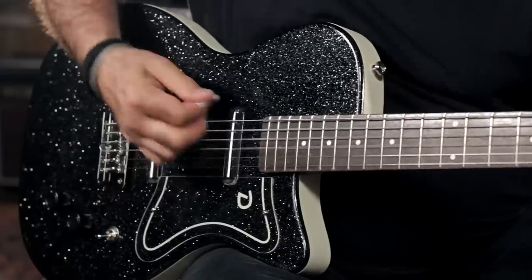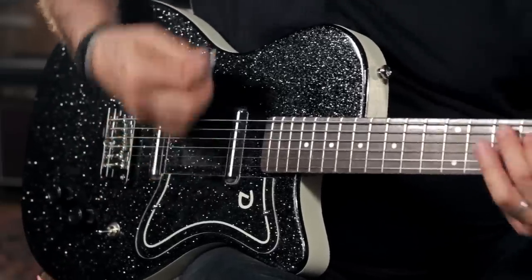Check out this cool Danelectro 56 baritone only at Guitar Center stores and at GuitarCenter.com.